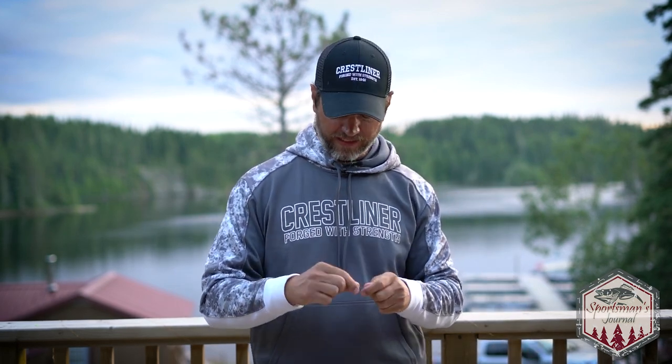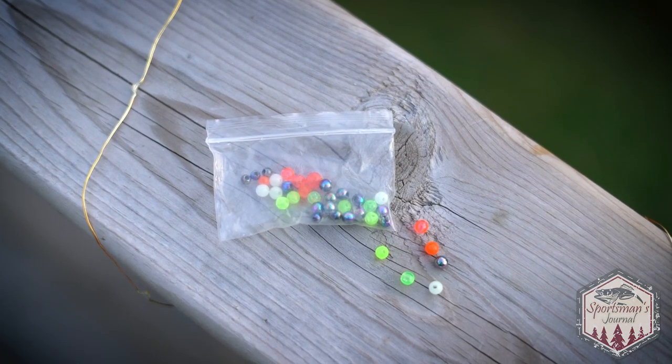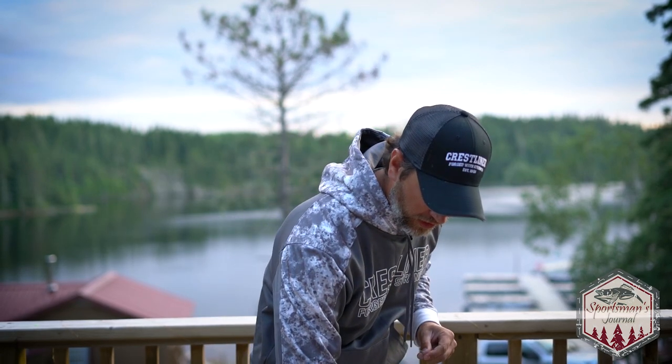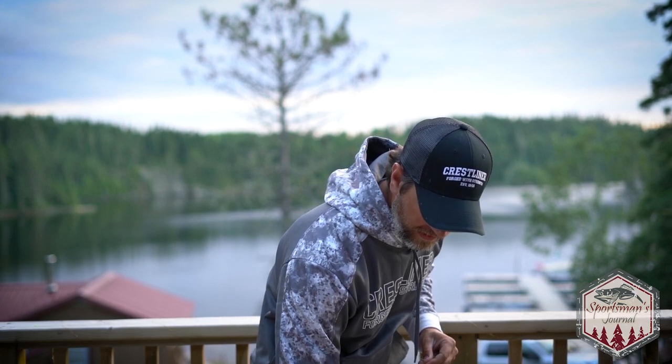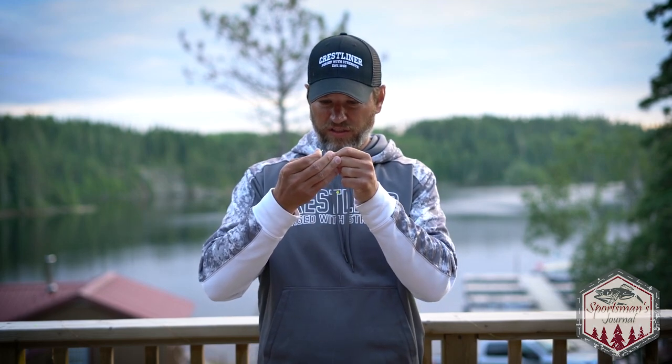On the business end I like to put a little bead — a little chartreuse bead, orange bead, whatever colors you want to use, it's up to you. The bead serves two purposes: one, it gives a little bit of color and traction; and two, it protects that knot on your hook from getting nicked up on rocks and stuff, so your knot stays more secure.